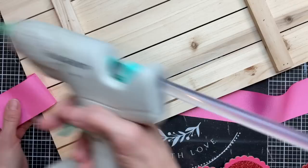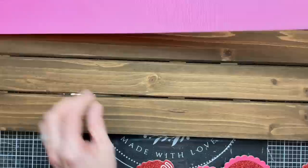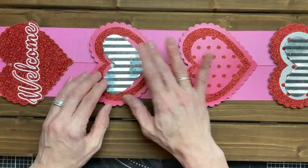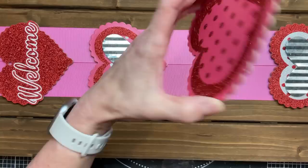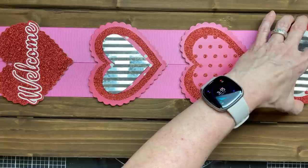I'm going to put two lengths of ribbon down the length of the board, securing it at the top and bottom and also on the back. This is a really quick and easy way to add some color, and I'm going to be gluing everything to the ribbon so that if I want to reuse this board I can just remove the ribbon and it will take the hearts off as well. You can see I went two thicknesses of the ribbon.